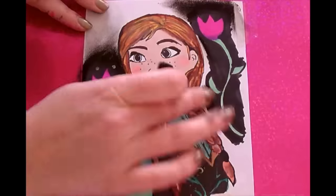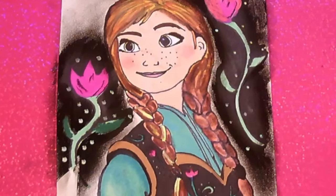It was great drawing and colouring Anna from Frozen. If you like our channel, don't forget to subscribe at the end of the video. Thanks for watching Colour Craze. Bye!